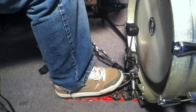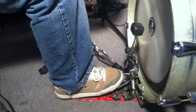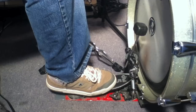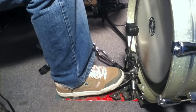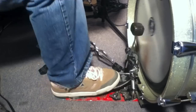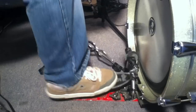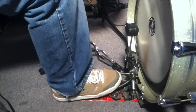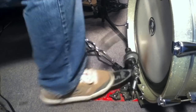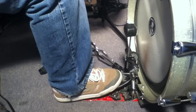Another thing I get a lot of questions on is doubles. The technique I use to play fast doubles is a sliding technique — I'm sure you've seen this before. The way I do it is: the first stroke, I start further down on the pedal using more the toes on my foot, and then I just slide the foot forward a bit, using more the ball. I think this just happens naturally. I just twist my foot just a little bit on this side when I'm going faster.